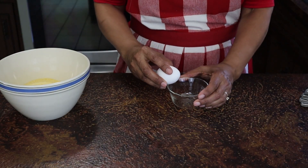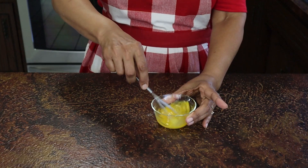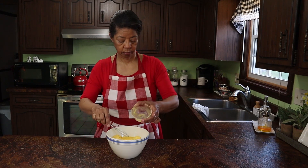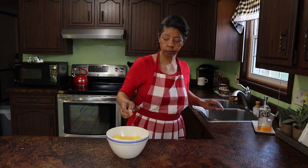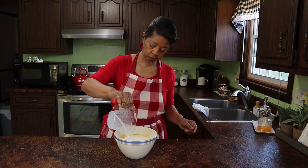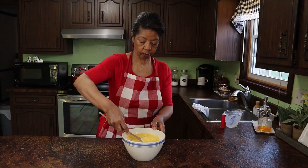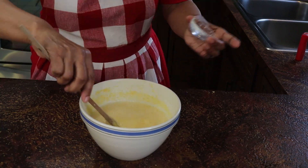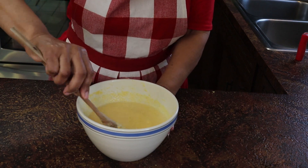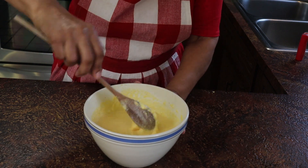Now it's time to add my egg. I like to crack my egg into an individual dish just to make sure the egg is not bad, and then I'll give it just a little bit of a whisk. After I add the egg to my dry ingredients, I pour in my sour milk — my buttermilk so to speak — and give all of that a good stir making sure it's nicely mixed together. The last thing I add is my baking soda solution where I've dissolved the baking soda in the water. I add that and stir it well to make sure all the ingredients are well incorporated.